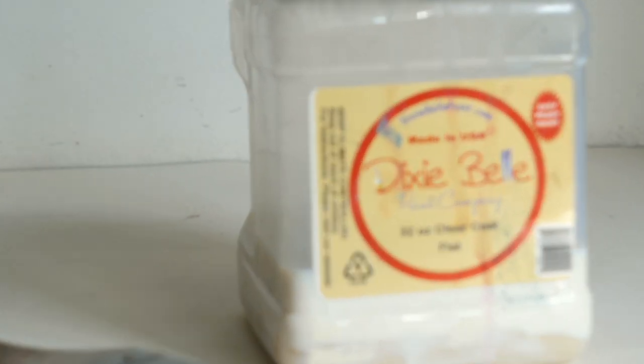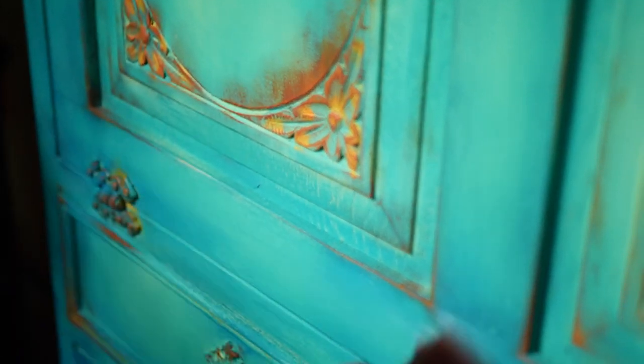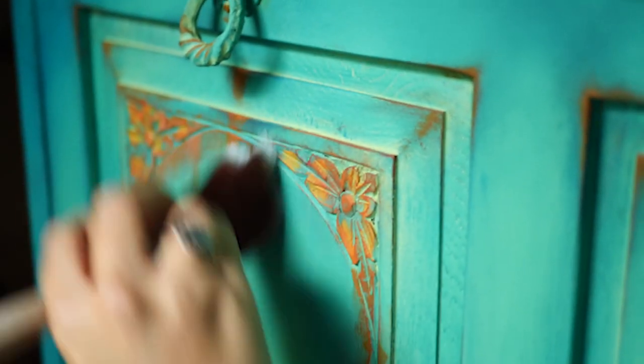I sealed the paint by applying three thin coats of flat top coat all over the piece. Between each coat I allowed it to dry for about two hours.